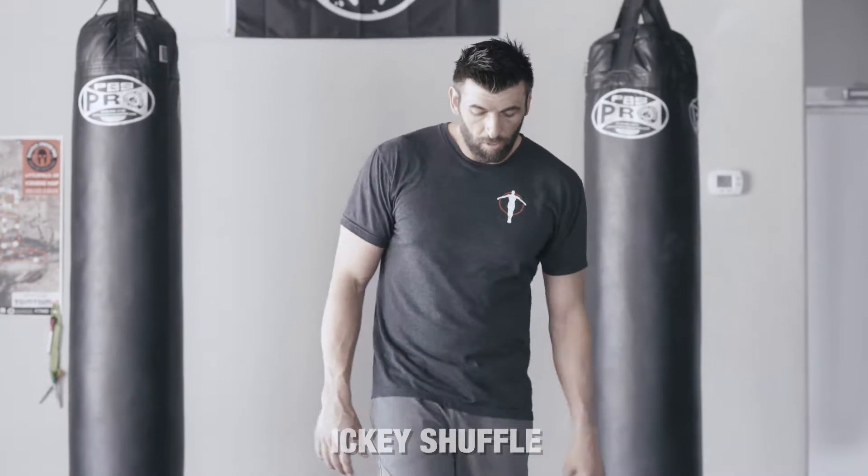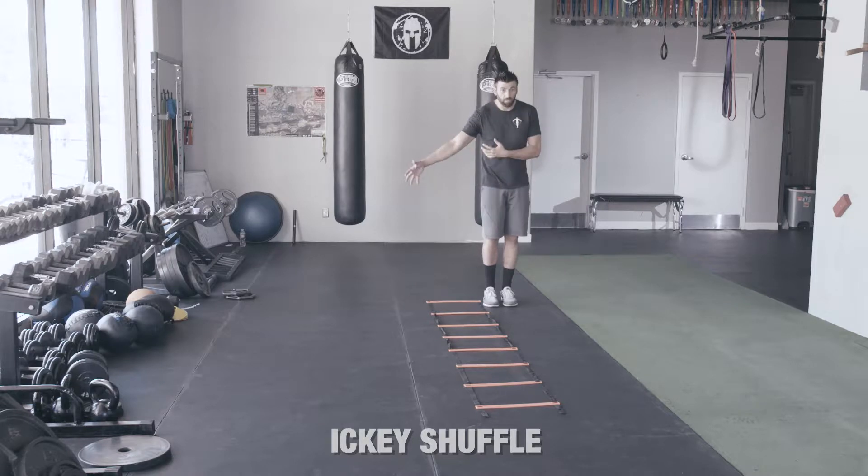This is the Ladder Drill C. We're going to start with the Icky Shuffle. We did the Icky Shuffle leg load — that's the really slow one. This is the original. This is the quick one.